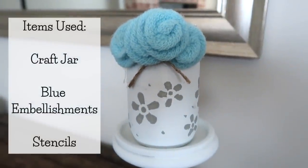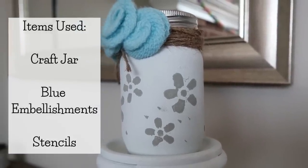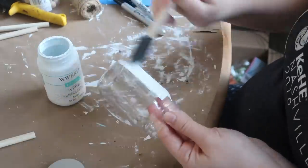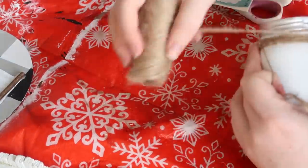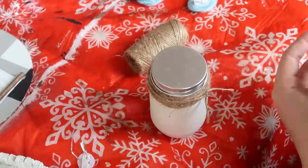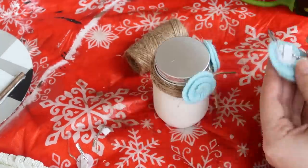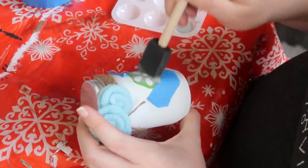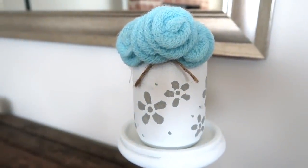Project number three is this cute antique-style mason jar. I used the craft jar, the blue embellishments, and the stencils. I gave the craft bottle about three coats of paint for a farmhouse look, put the lid back on, and wrapped jute twine around the top to make it look rustic. My original plan was just to add embellishments on top, but it felt a little plain, so I added two embellishments on either side and put two together to make a larger one in the center, then used stencils from the stencil sheet to give it some dimension. It'll be a great piece for a tiered tray.